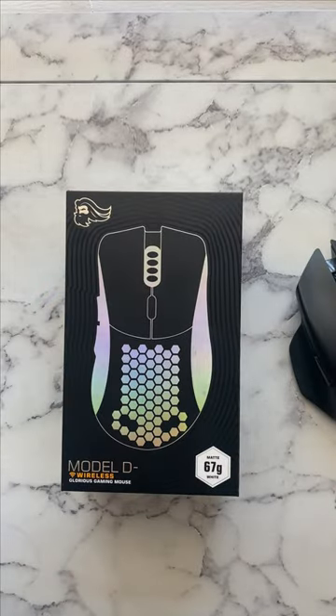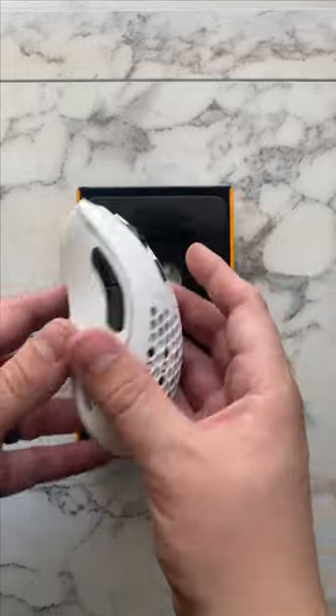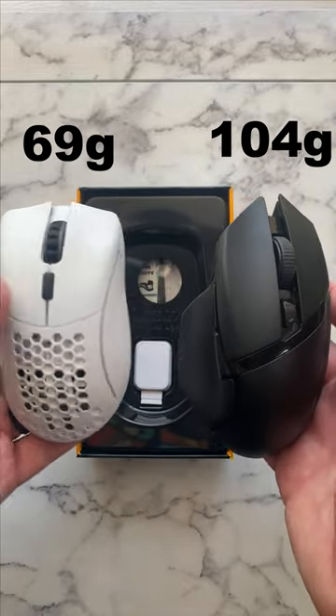I swapped out my Razer Basilisk for a Glorious Model D- and here's why. For starters, it comes in all white and weighs 69 grams compared to 104 grams.